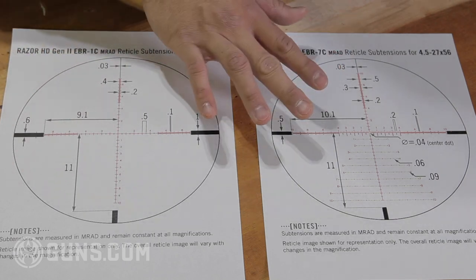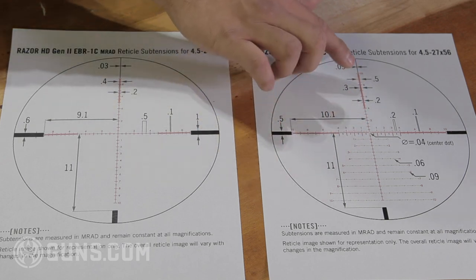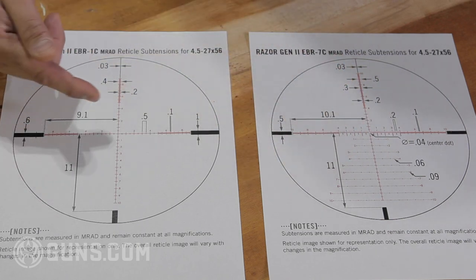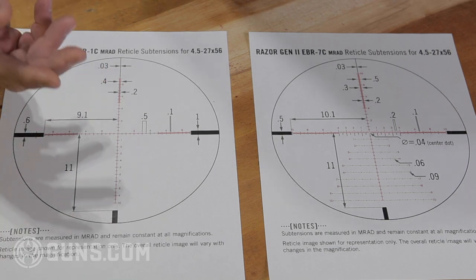As opposed to the Christmas tree style, which also has all the different hash marks but has this additional Christmas tree reticle. Now what is that for? Well, let's say you're holding and not dialing. You're going to be holding for a shot.